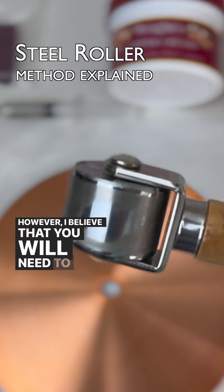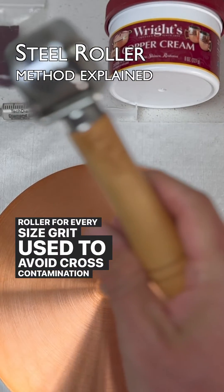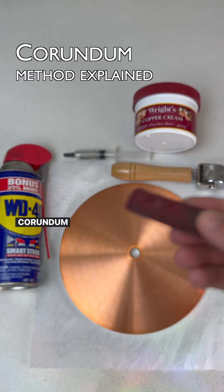However, I believe that you will need to have a dedicated roller for every size grit used to avoid cross-contamination, and that can get expensive quickly. So we move on to the cheaper corundum method.